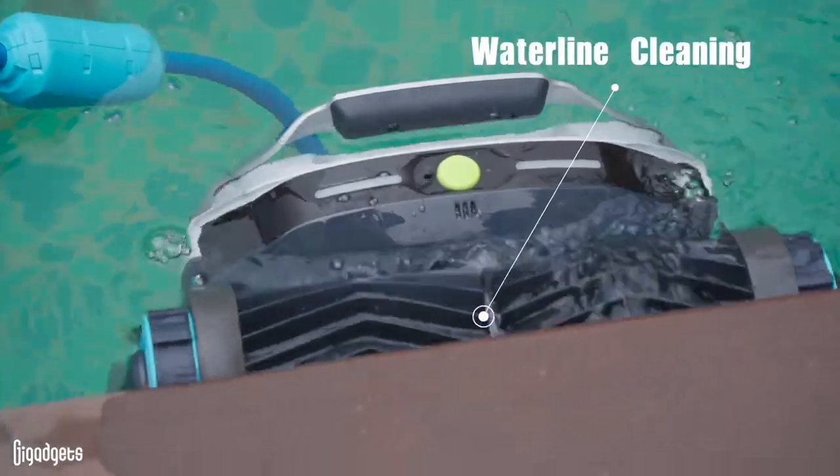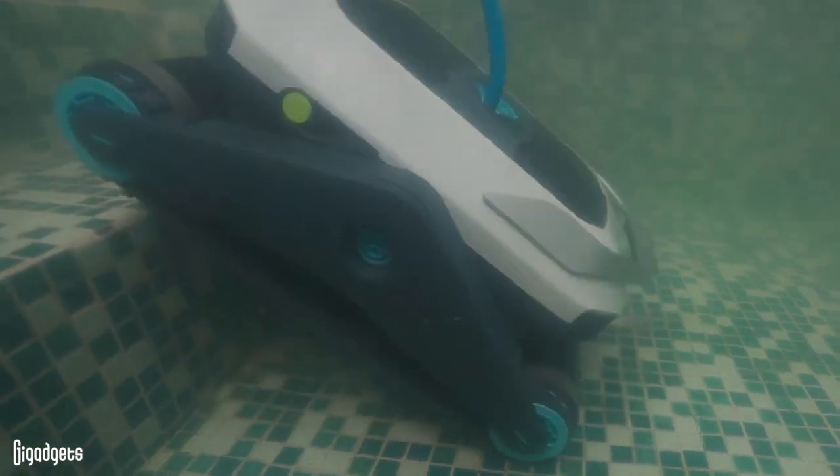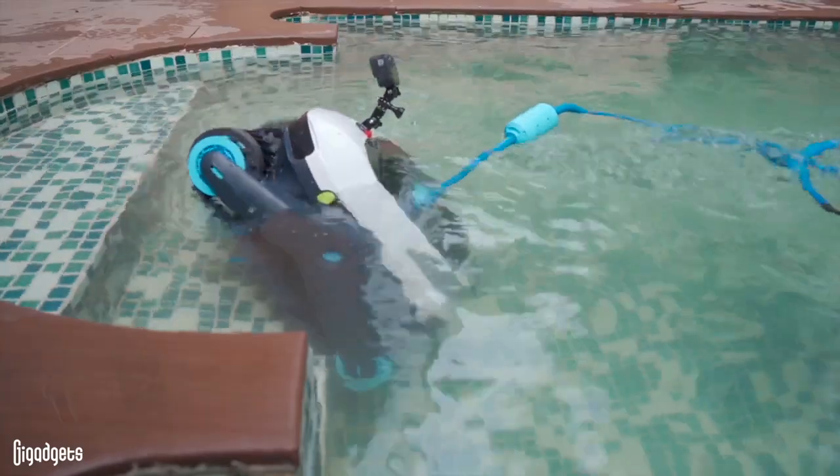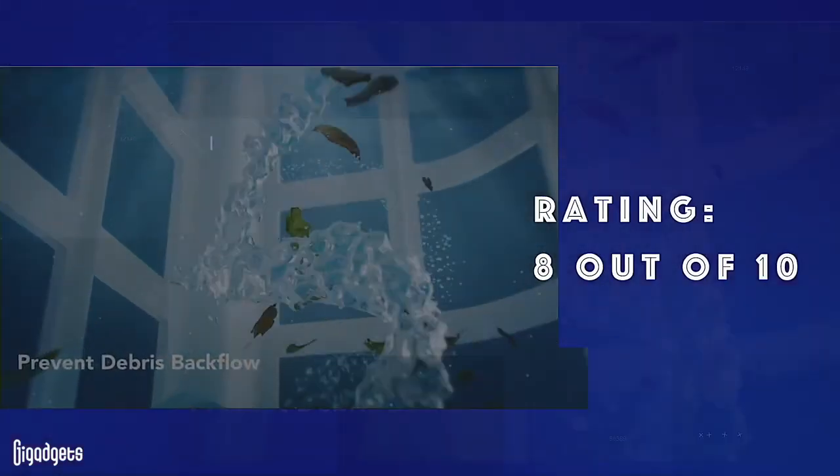Putting it to the test, Zima Pro had no issue climbing walls and stairs, and removed dirt and grime in the process. Rating: 8 out of 10.